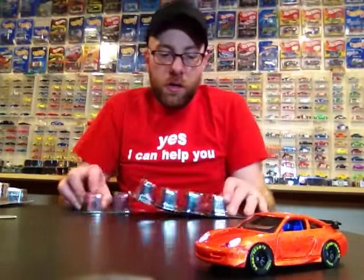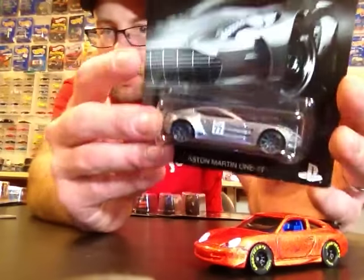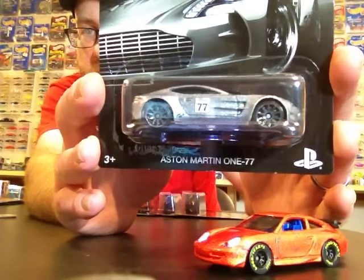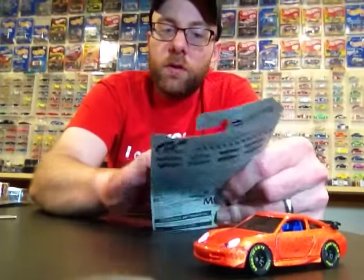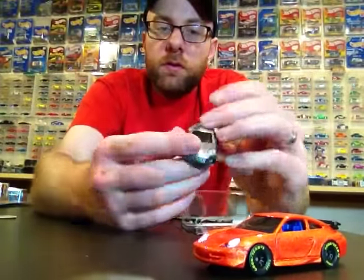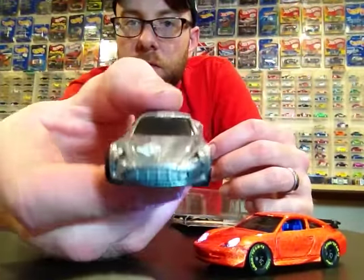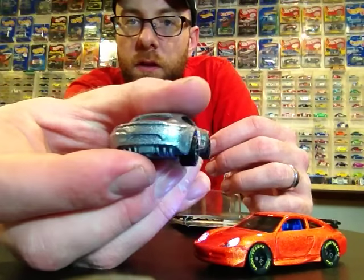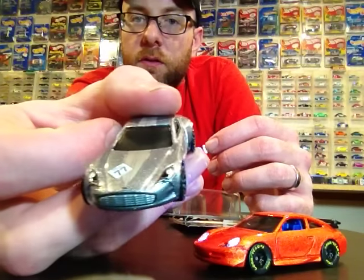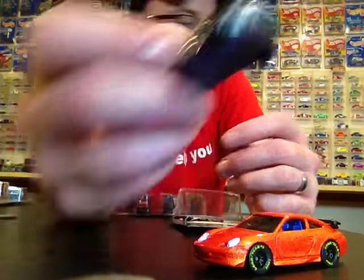A lot of you have already seen these, but here's the Aston Martin DB7 — I'll go ahead and crack one of those loose. Looks pretty nice, got some headlight tampos, nothing on the rear. I'll add that one to the loose collection. I wanted a set carded and a set loose, and they're only a buck a piece so it's affordable to do it that way.